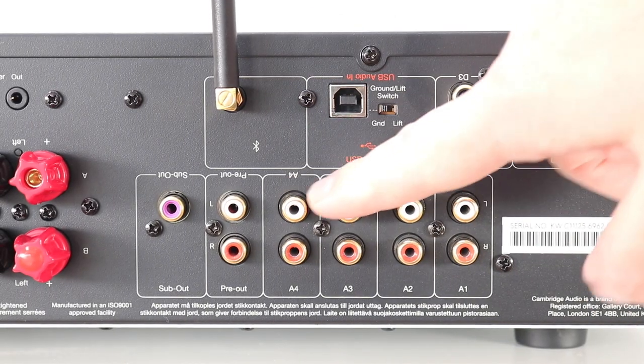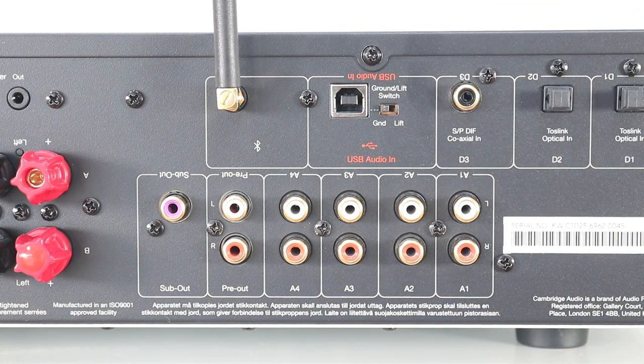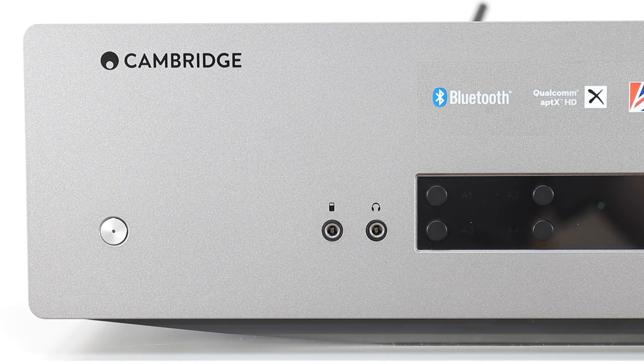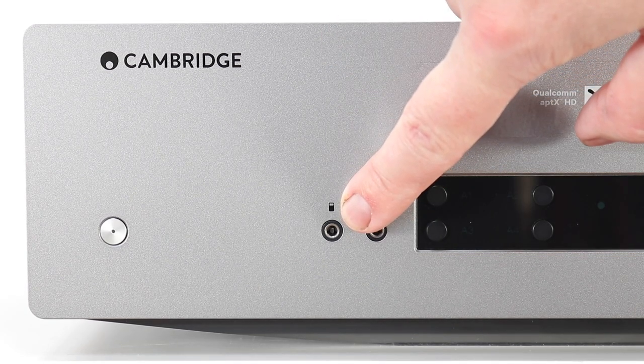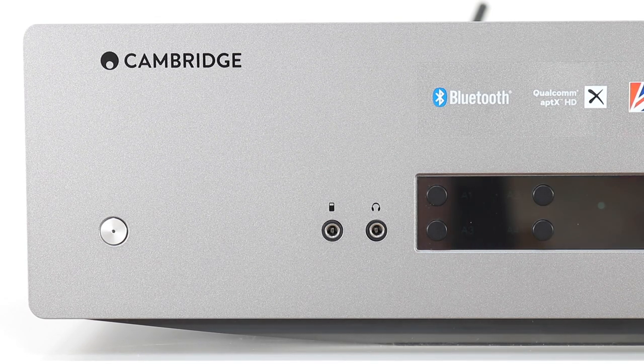You'll also find four sets of RCAs for this 60-watt class AB amplifier design. The fact that Cambridge sees fit to refer to the front-mounted 3.5mm auxiliary port as an 'MP3 port' is, I have to say, a little odd. Nowadays it's a label that seems to emanate from times gone by — outmoded, you might say.